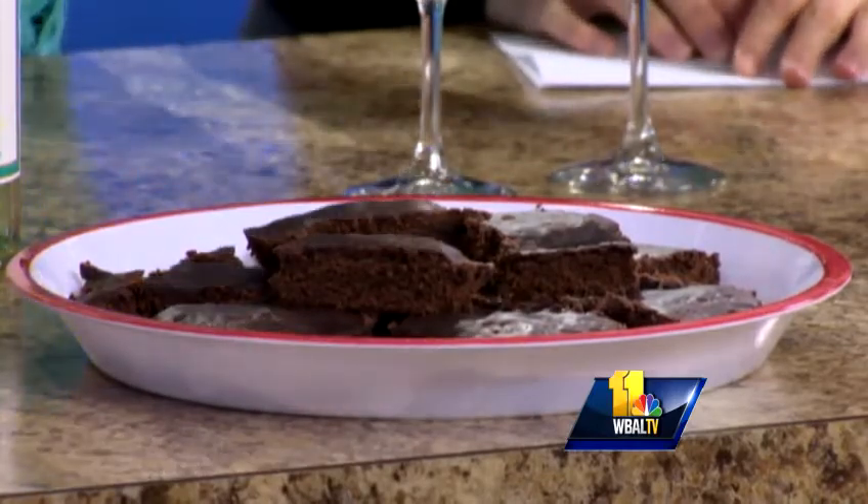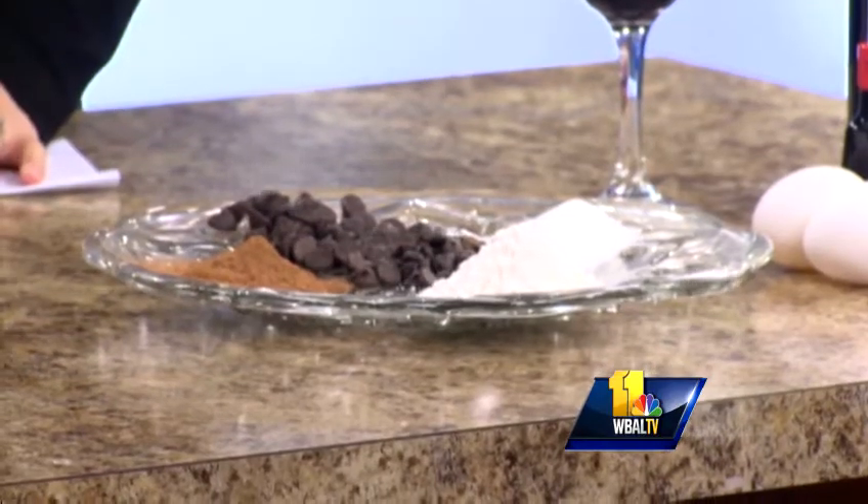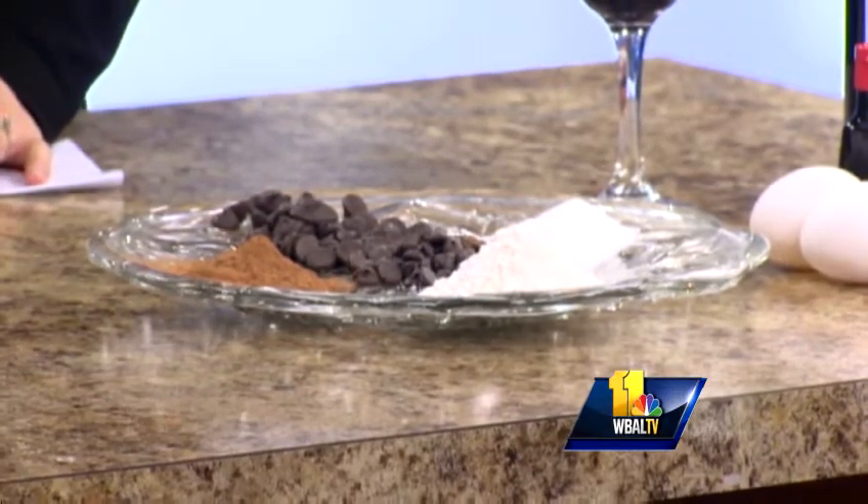You take some dark chocolate and butter and mix that in a saucepan, then slowly add each of the ingredients: a little bit of Merlot, some vanilla, eggs, sugar, flour, and cocoa powder. Just mix that up in the saucepan — it's only one pot, which makes it really easy.